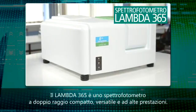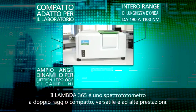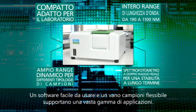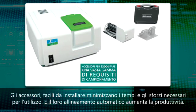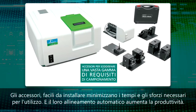The Lambda 365 is a compact, versatile, high performance double beam spectrophotometer. Easy to use software and sample compartment flexibility support a broad range of applications. Easy to install accessories minimize setup time and effort, and automated accessory alignment optimizes your productivity.